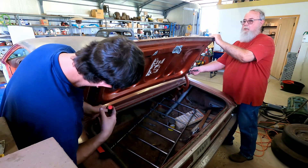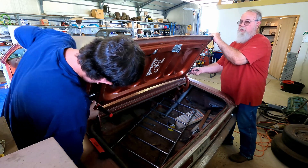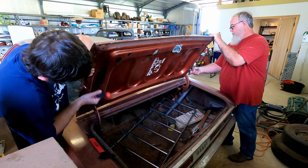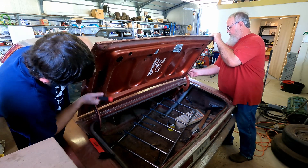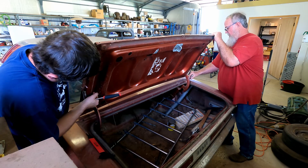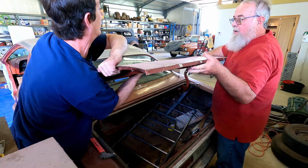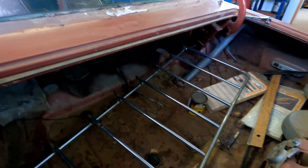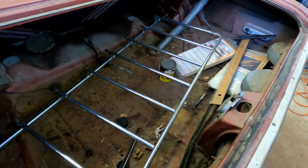First thing off is the trunk lid. When we get it off, I'll bring it my way. You want to pick up when you're taking something like the trunk or the hood off the car so that it doesn't fall. That opens up a lot more room. You can see the original luggage rack that Father is disinclined to reuse.